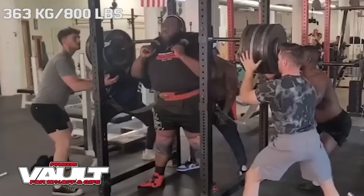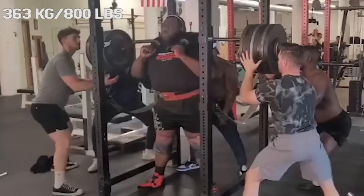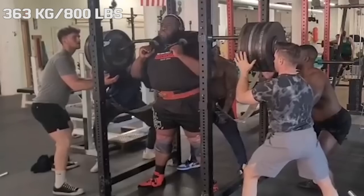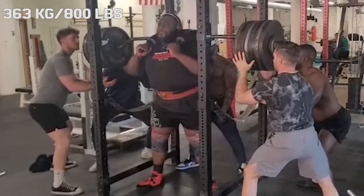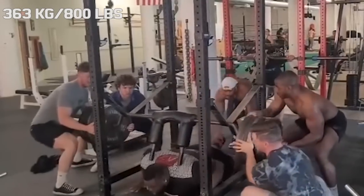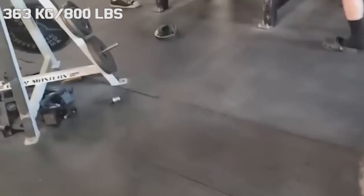Hi guys, and welcome back to Lifting Vault. Today I want to talk about Thomas Davies, because he just shared a clip from a while back where he was attempting to squat 800 pounds. An important detail was that he was doing it on the safety squat bar, which makes it very hard for him to bail.